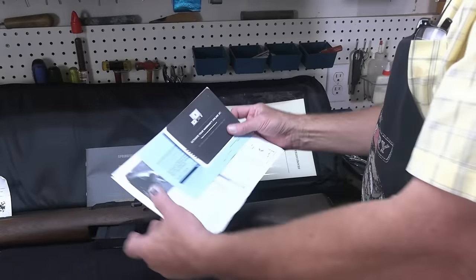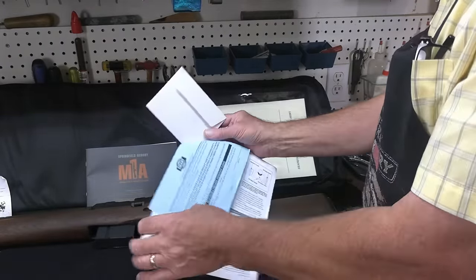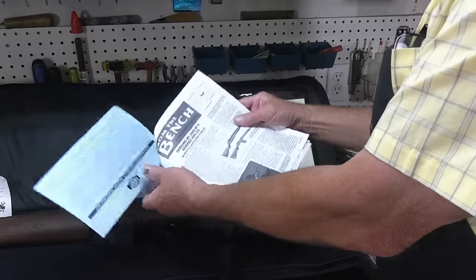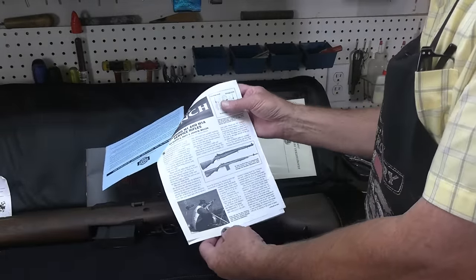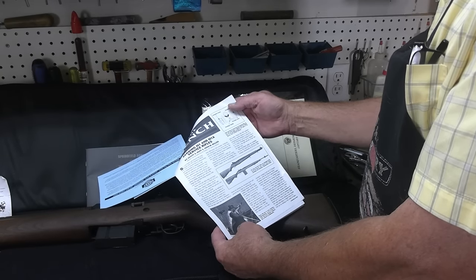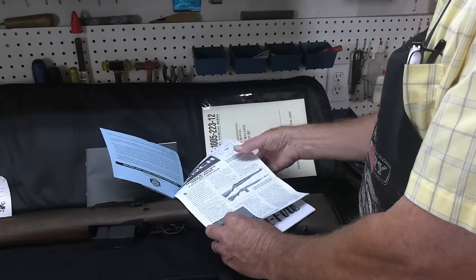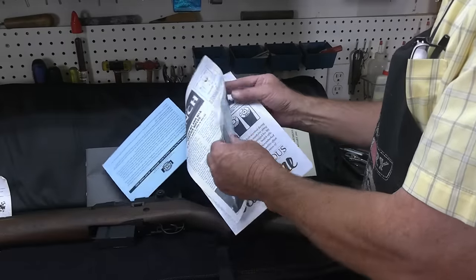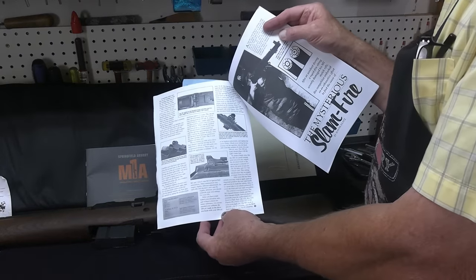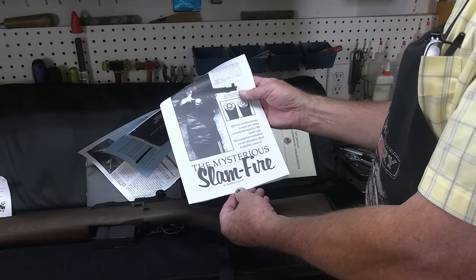We've got our warranty card. There's a firearms ownership pledge from the bench — an article by Scott A. Duff and John M. Miller regarding basic instructions on national match rifles, certainly applicable to any M1A or M14. And then there's an article by Wayne Fads regarding the slam fire issue.